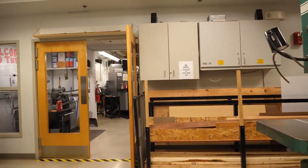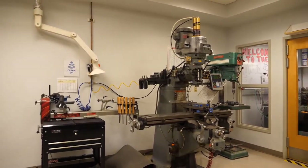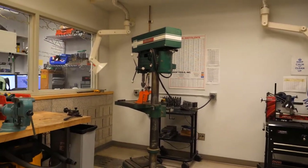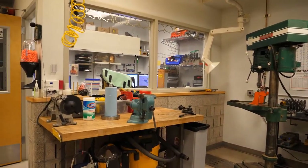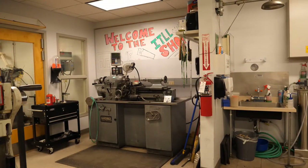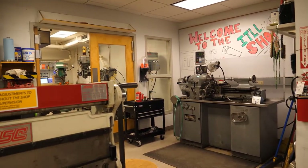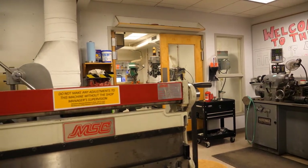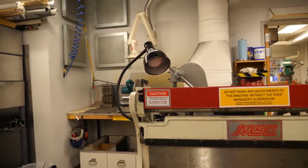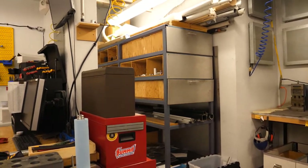This is the north side of the shop, room B-40. Most of the equipment on this side is for woodworking and light metal and plastics fabrication. This is the office. This is the south side of the shop, room B-50. The equipment in here is strictly for metal and plastics machining by reductive processes such as milling and turning. This is where we store scrap materials that you can use in your projects.